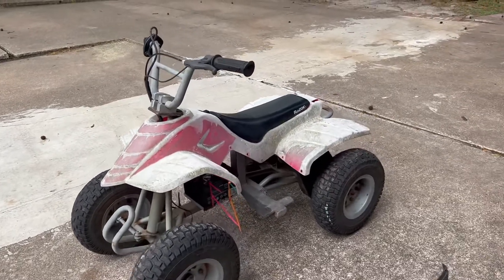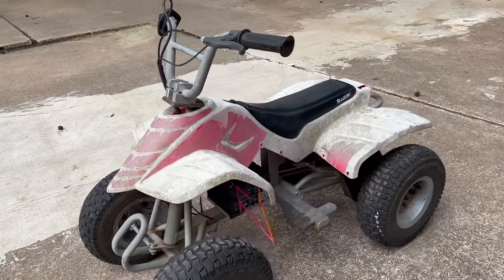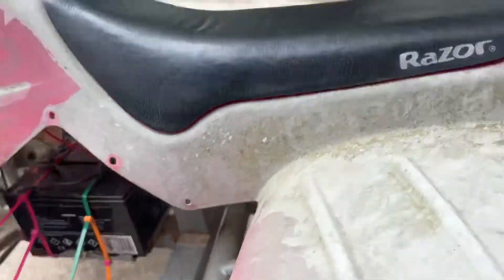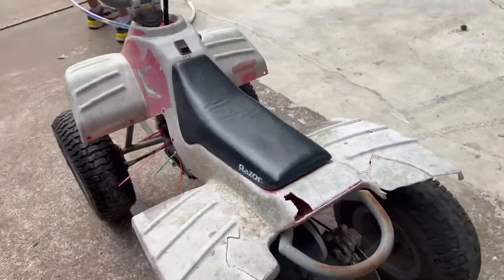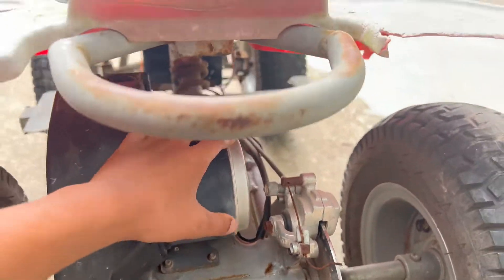We got this broken Razor from someone who gave it to us for free. He said he replaced these two batteries, which are both 12 volts, making it 24 volts total, and also replaced the motor.